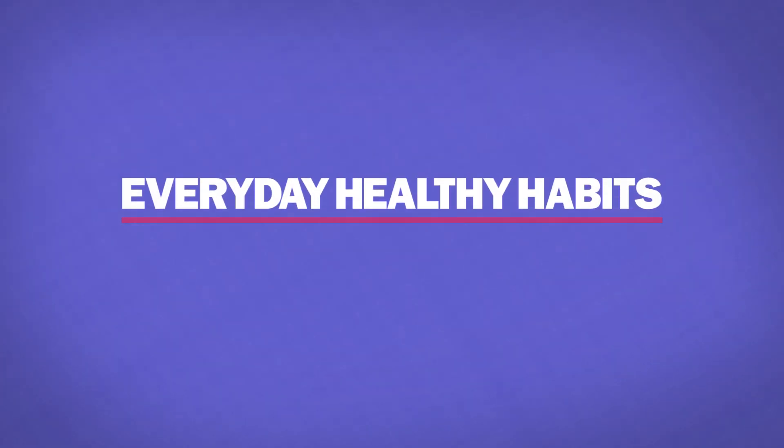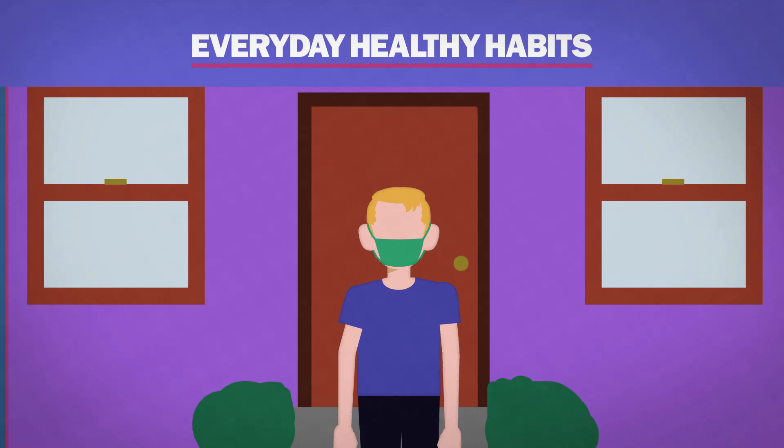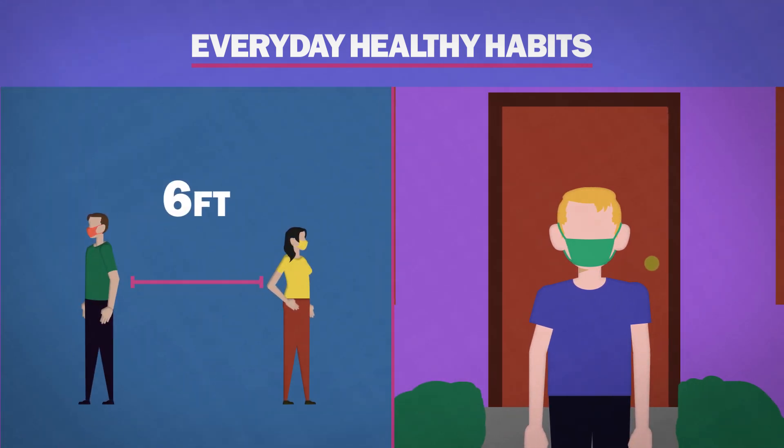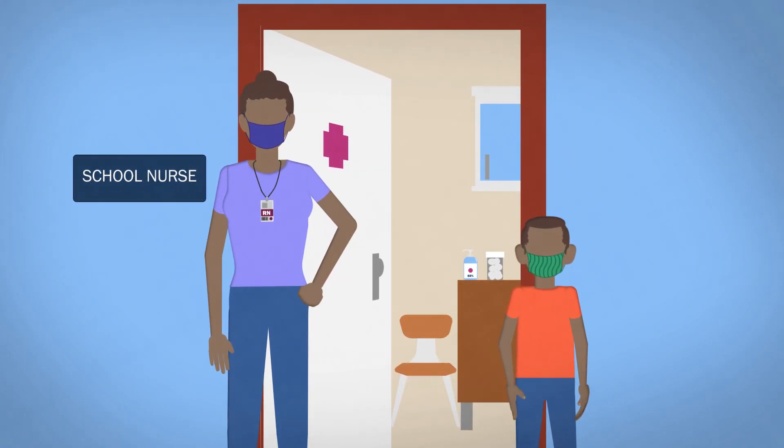Remember to follow everyday healthy habits: wear a cloth face covering, stay six feet away from others, and stay home if you're sick. If you have any questions, contact your school nurse.